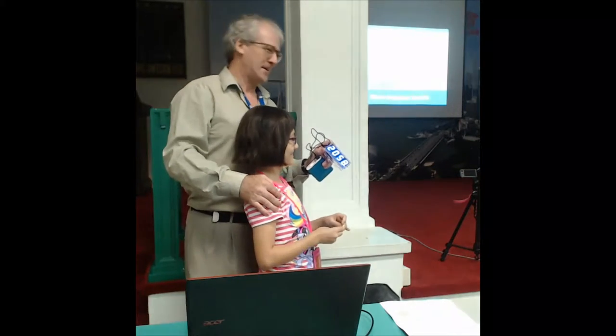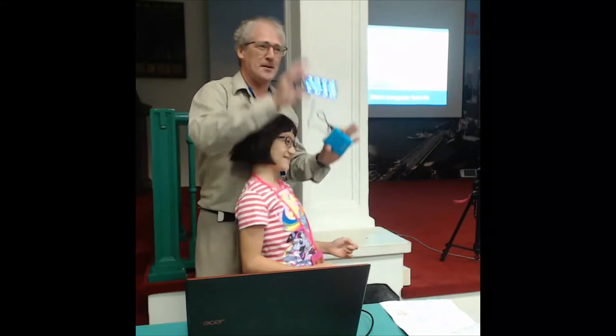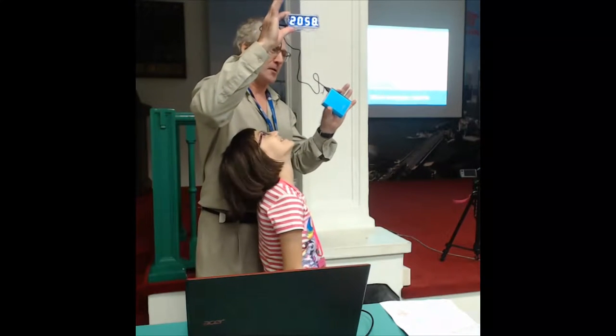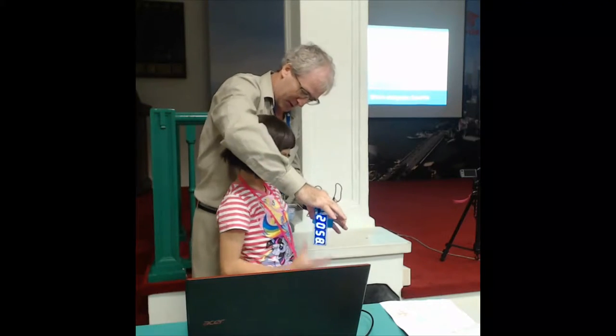How young is he? Nine years old. What Rebecca made is a little clock kit that we ordered from China.